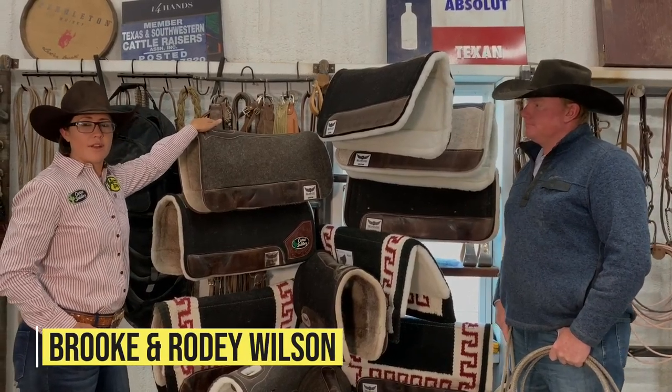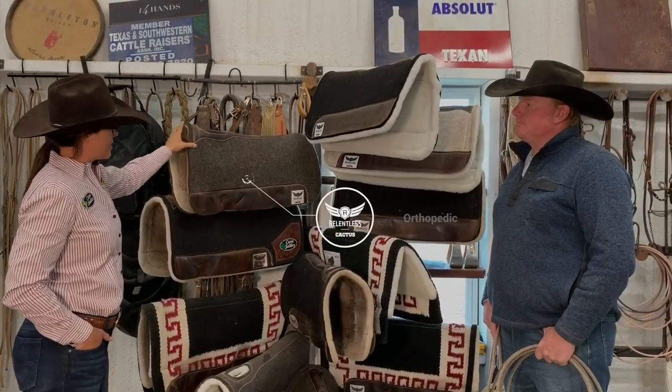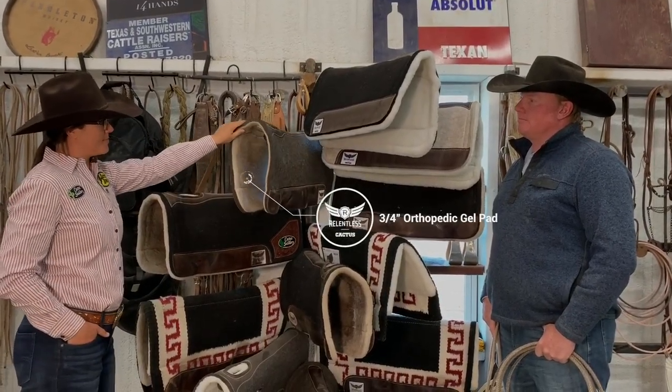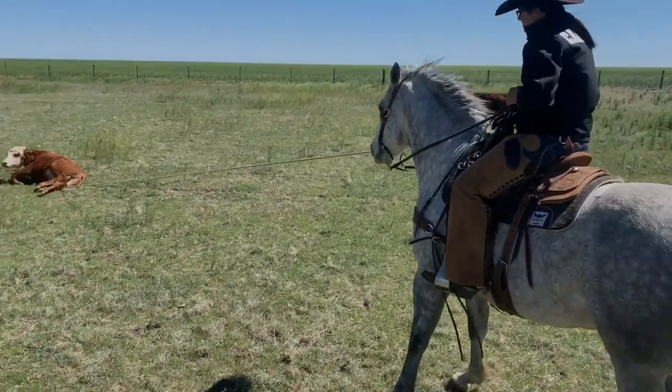Since we have so many different horses around here, we like to have a variety of them. This is the 3/4 inch felt bottom. We use these pads on a rounder back, heavier made type horse.